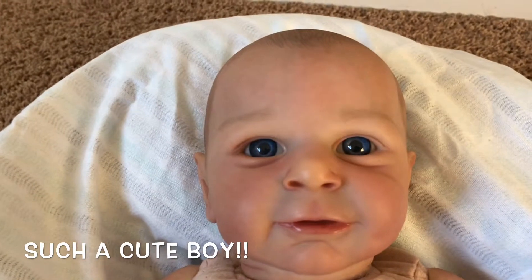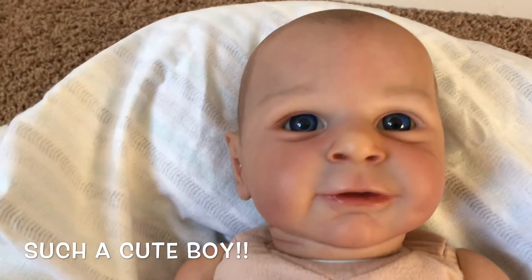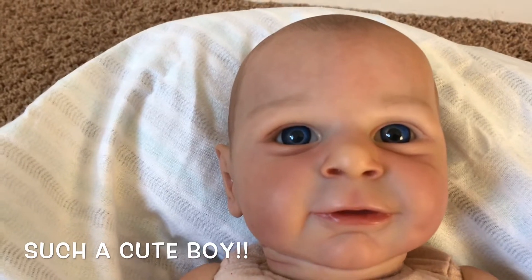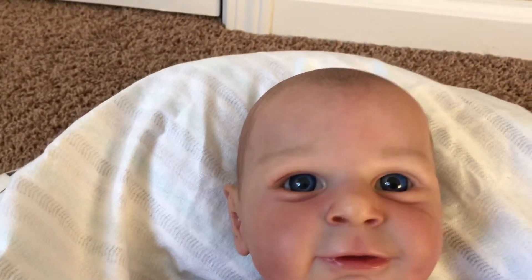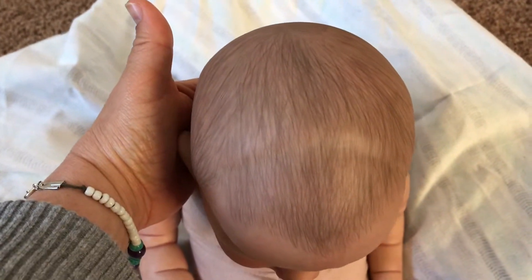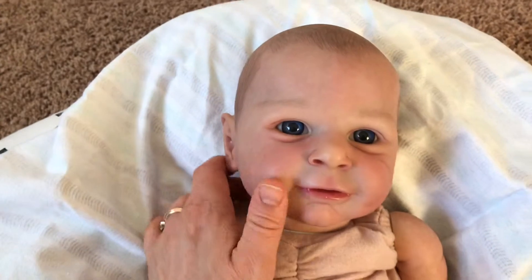His blue eyes are just not showing up as well on camera — they look darker than they look in real life. He does have painted hair, and they did a really, really good job of painting his hair.